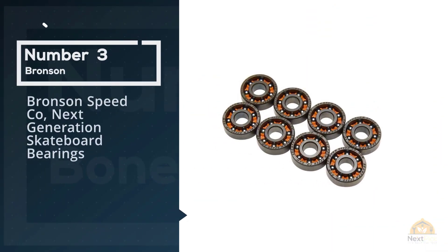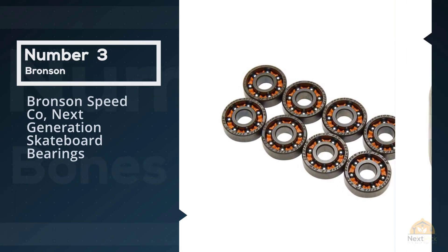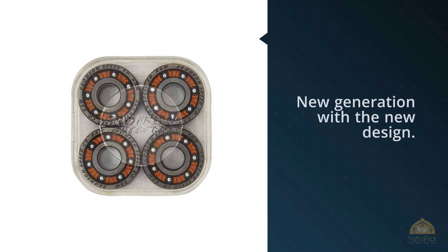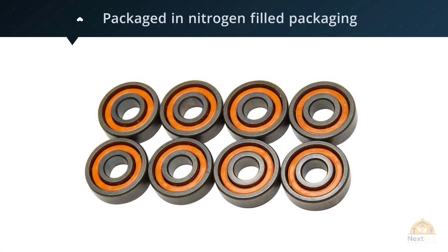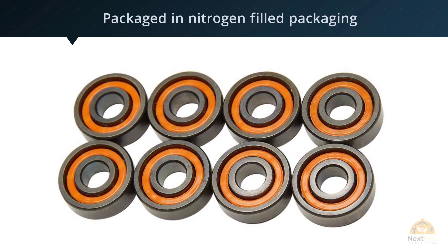Number three: Bronson Speedco next generation skateboard bearings. These next two bearings are for Bronson — they're under two styles for your selection. Unlike their shieldless brothers, these are the new generation with a new design. Each generation has a certain trait that's competitive — technically the only difference between G2 and G3 is quality control.